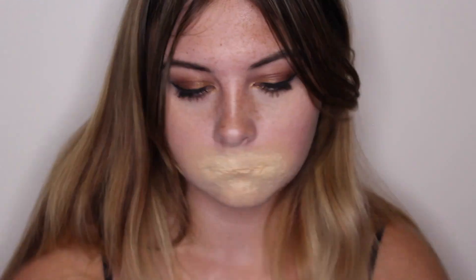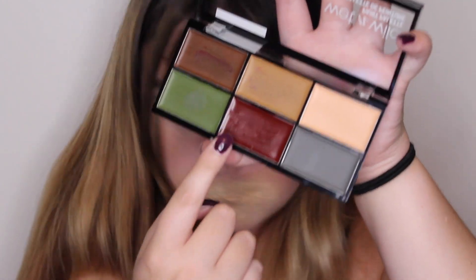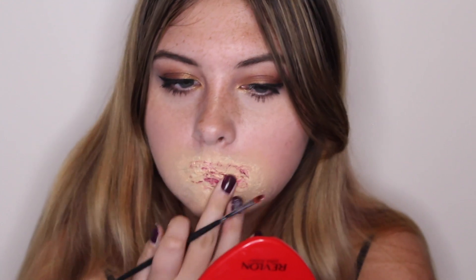Now taking this Wet and Wild Neutrals Paint Palette, I'm just taking the red from the bottom row - it's the middle shade - and then I'm just going in and placing this all over the latex just to add some texture. I'm not placing it in all of the little creases and crevices; I'm just going over top and wherever it's catching I'm just letting it catch there. Then I'm going in with my finger and just rubbing it in until I am satisfied with the look.